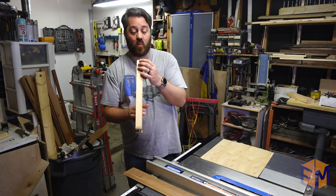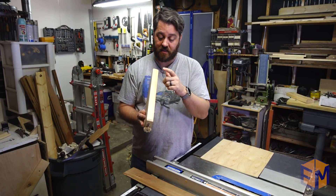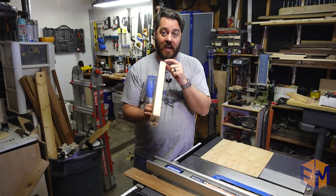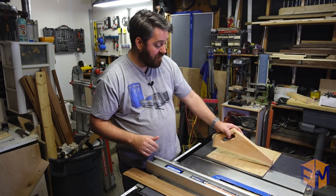Also, this is wide enough that I can cut through here a channel if I need to cut something smaller than this, as long as I leave enough wood on either side that it still sits flat on the table. So I'm very happy with this.